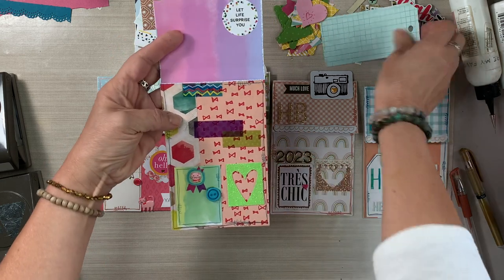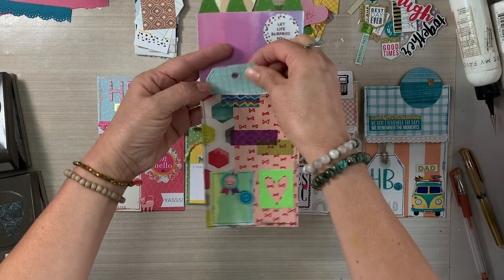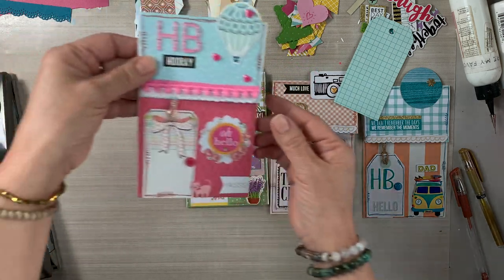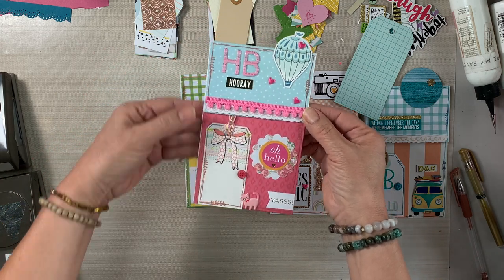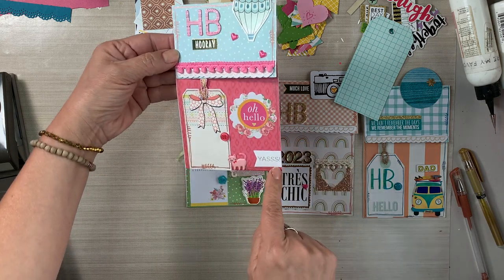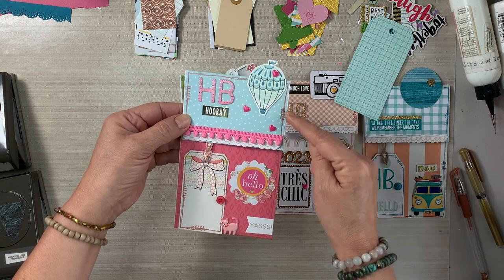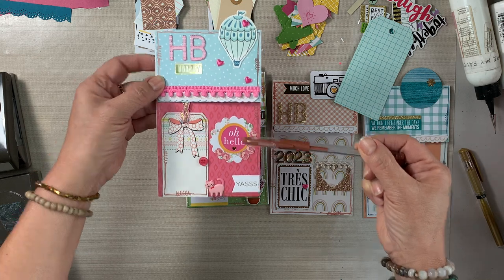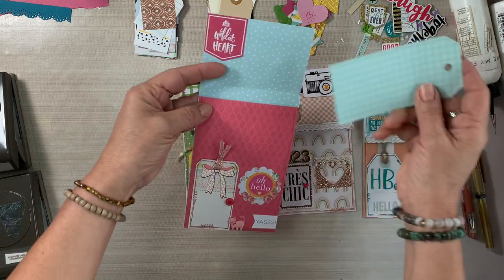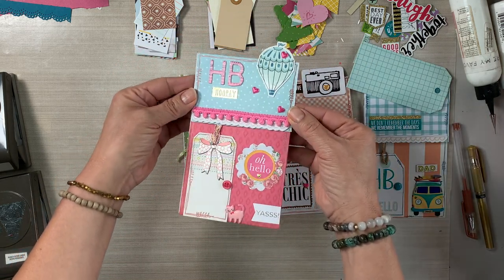I was just showing you a couple of the punches I used to create that banner — it's a punch from Stampin' Up for several years. You can find it online, or you can just cut little triangles and create your own little banner. I also used a heart punch from Stampin' Up, but I have others that are not Stampin' Up. You can also fussy cut or draw your own hearts. Go through your stash and look to see what you have.